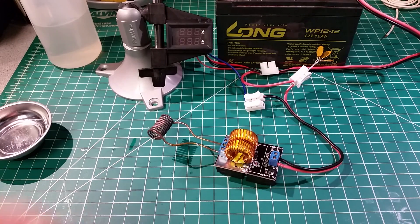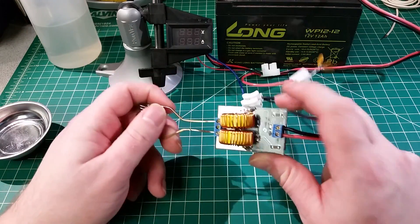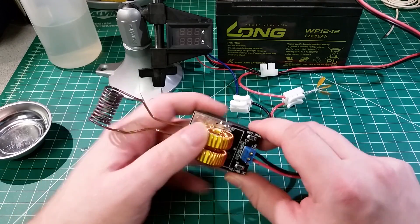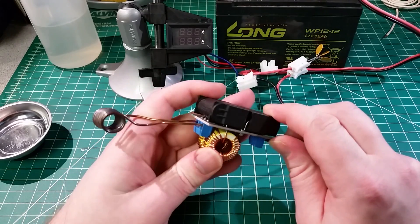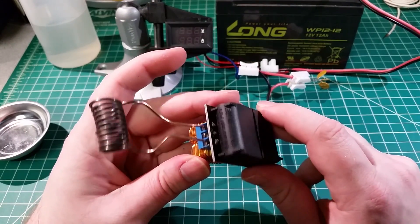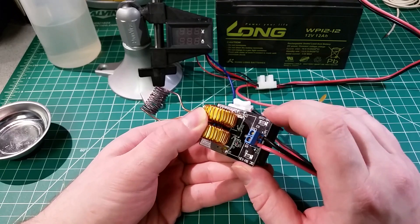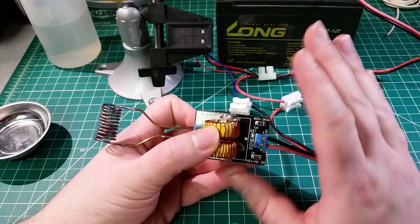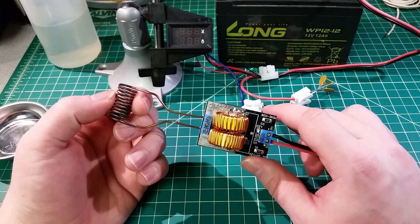What we have here is a ZVS driver, or a zero voltage switching driver. Not a heck of a lot to it — we've got some big high-frequency, high-voltage capacitors, some big inductors, a couple of power MOSFETs, a couple of diodes, and a couple of resistors. It's roughly $8 from China with about a month and a half wait to get it.